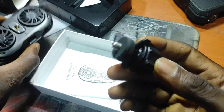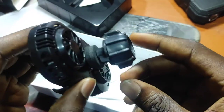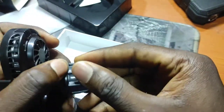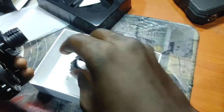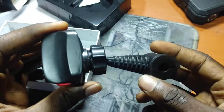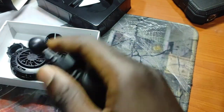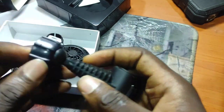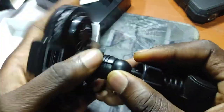In the box you'll be getting a USB-C cable and also this mount for the cooling fan itself. So if you have one of these phone mounts inside your vehicle, you can just take this out, remove it, and plug this in here.